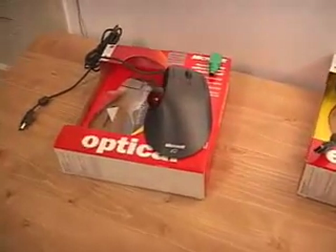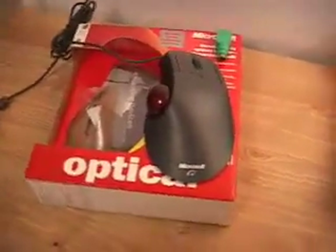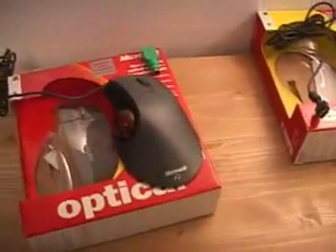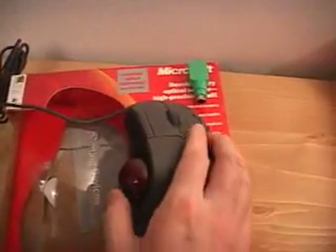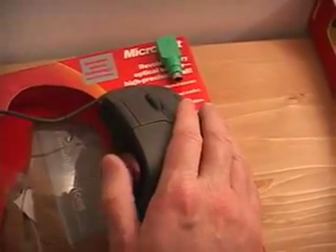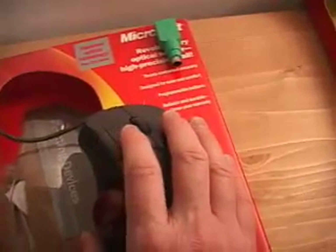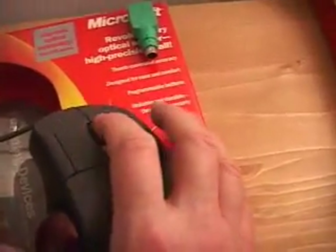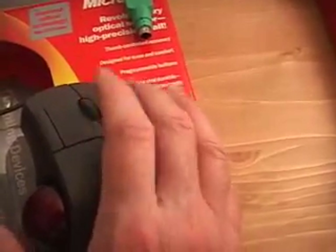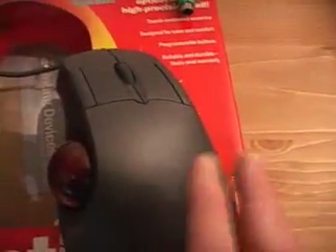Let's have a look at the Trackball Optical first. As you can see here, this one has the wheel or the ball on the thumb. You have one, two, three, and the scroll, four, and five buttons here. And of course you can configure these buttons to any kind of configuration.